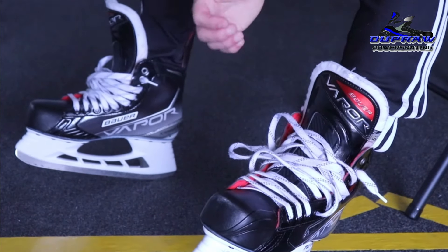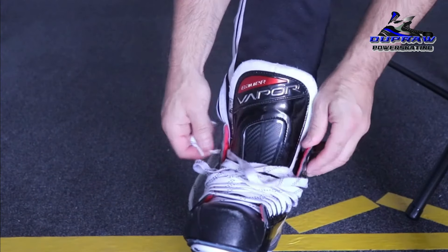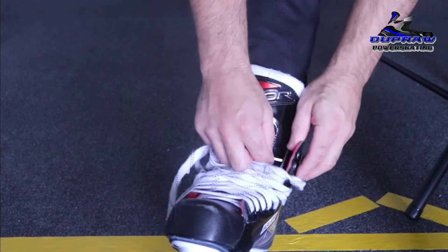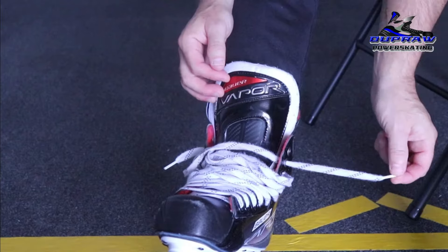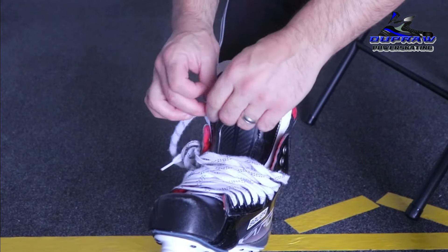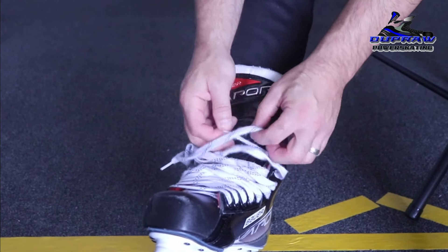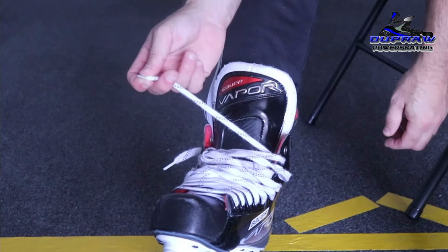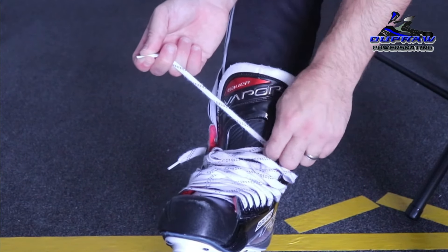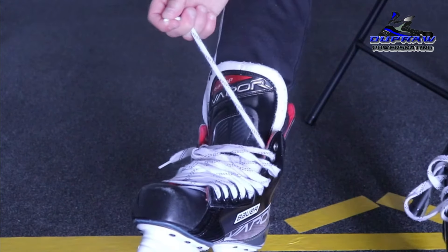You can also lace your skate in different ways. The standard, most popular way is to go inside through the eyelet and then out. But there are a few players I've known who lace theirs outside to in, creating more of a winch kind of system that bites more on the eyelet, holding the lace in place and getting it tighter.